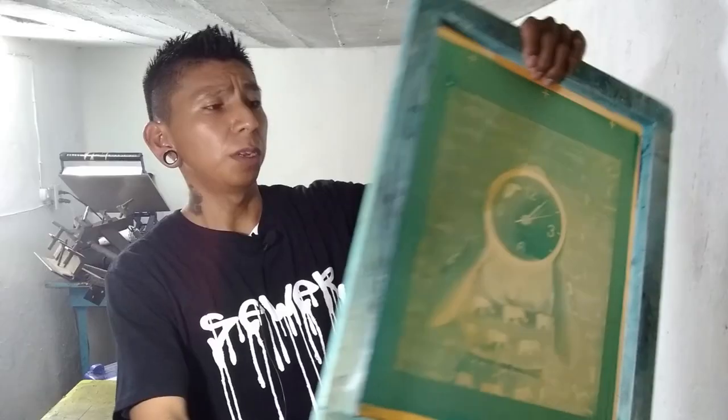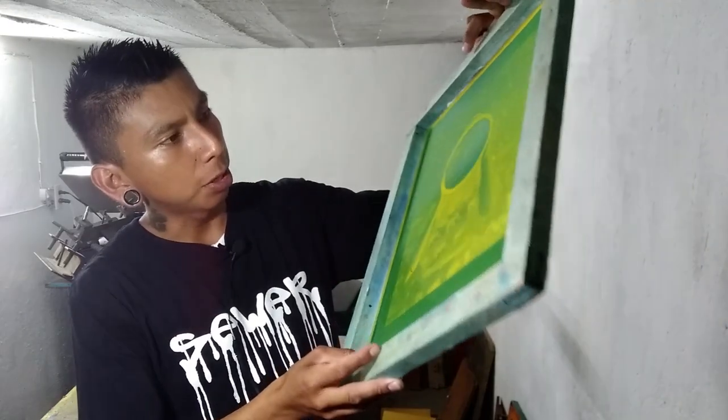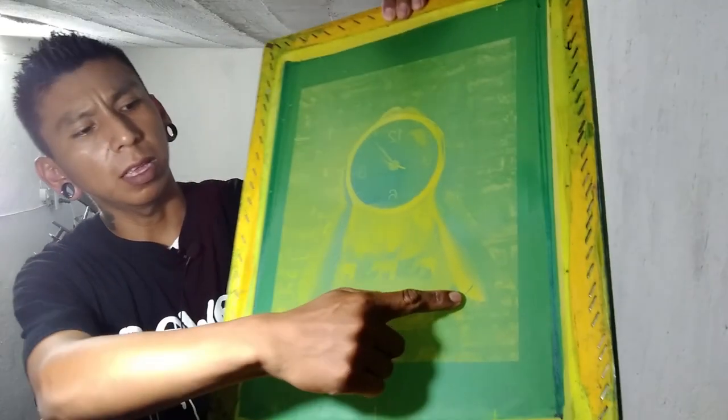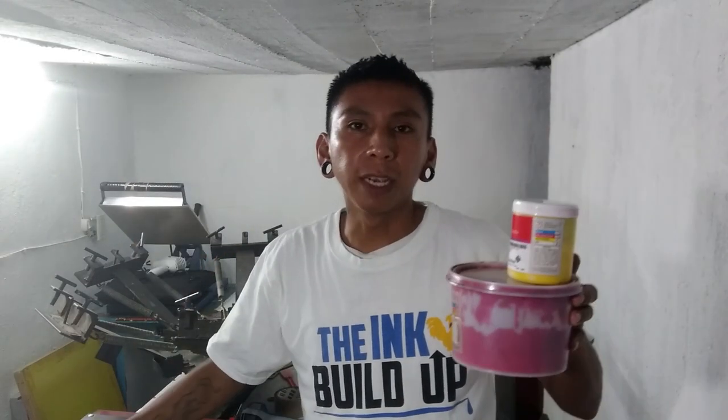I just got finished exposing my screens and I'm really happy with the results — these came out way better than last time. I had one issue right here — the emulsion didn't wash off, but that's no problem. Today I was finally able to get the squeegees and the CMYK inks from the Maestro because I don't have these inks and I only have one long squeegee. That took a long time because I had to ask him if I could borrow them during a time he wasn't going to use them, and partly this week was a holiday here in Mexico.